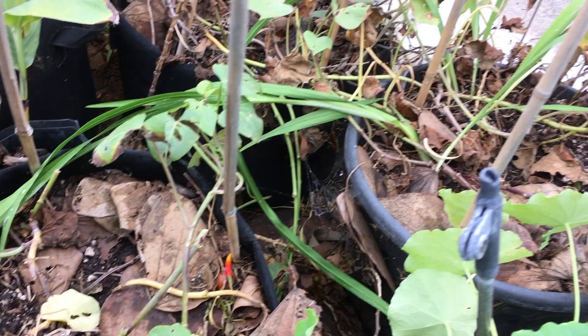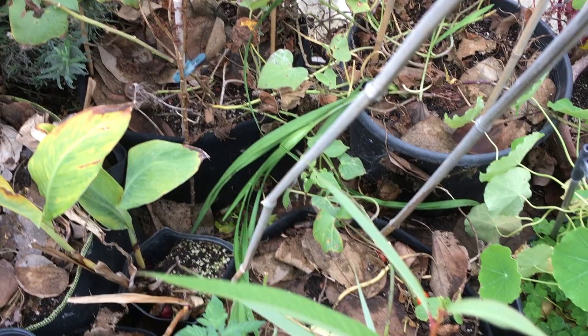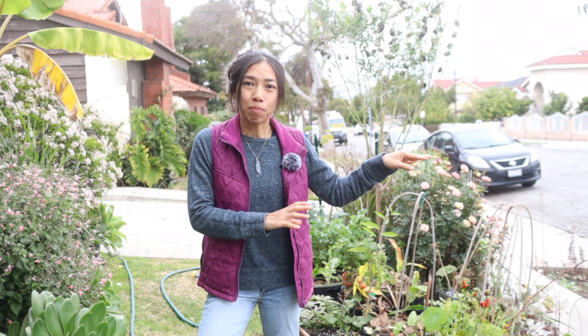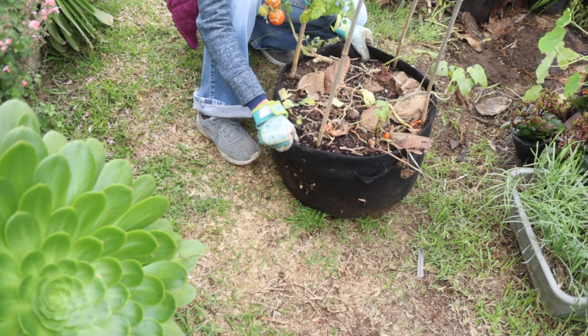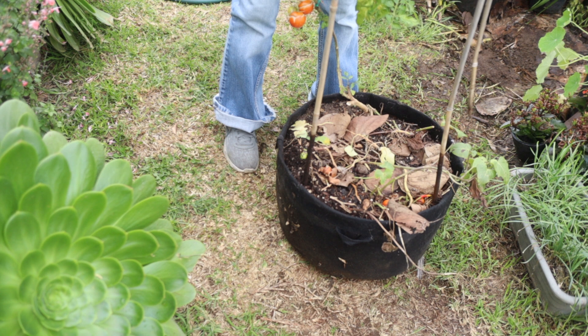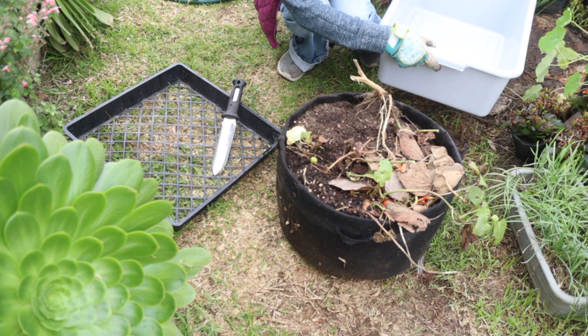I'm going to start harvesting. The plants have died back, and this area has a little more sun than other parts of the garden. I've got two pots grown from slips, one pot grown from cuttings, and a fourth pot in a shadier spot — I forgot I left one there. Let's start with this first one, which was grown from slips.